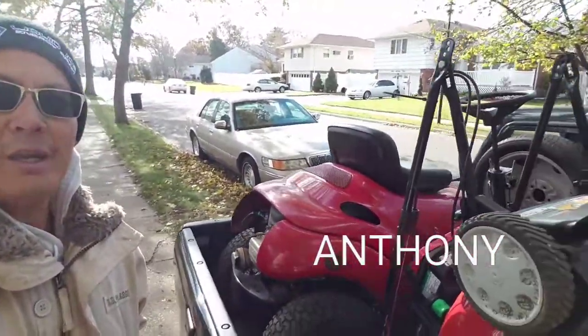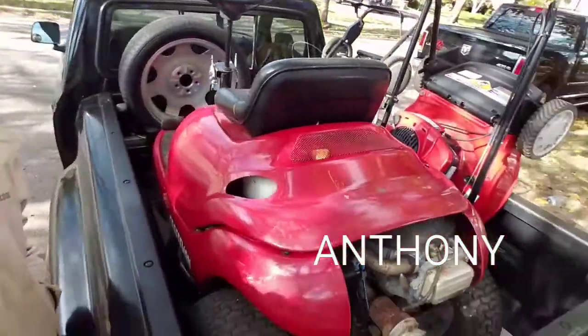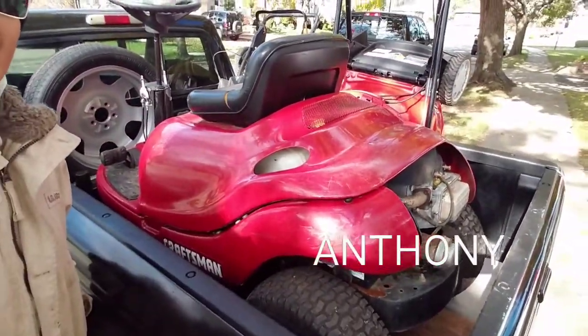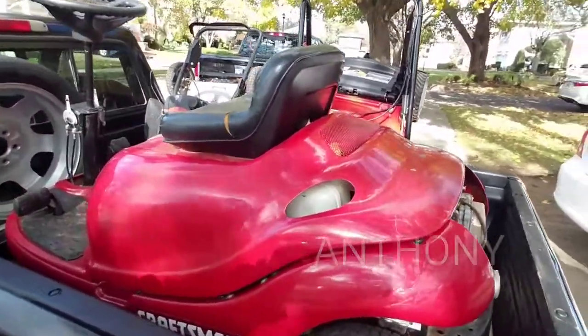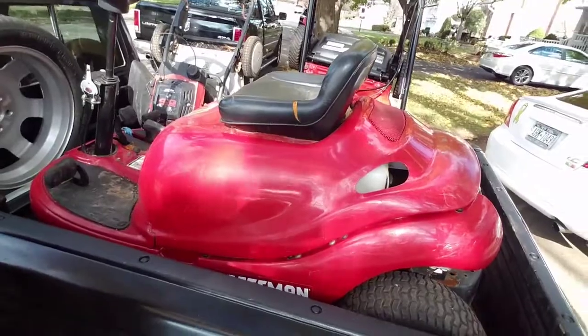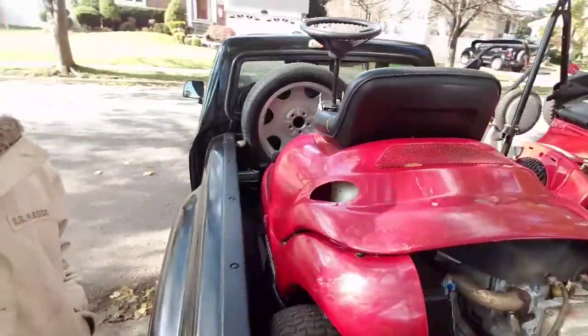So he just sold me - what is this? This is what I wanted for a while and I've never had one. I got a bug. It's a Craftsman bug. Everybody makes one - like Cub Cadet, Yardman, they all make them. But this is a Craftsman one that I just picked up.